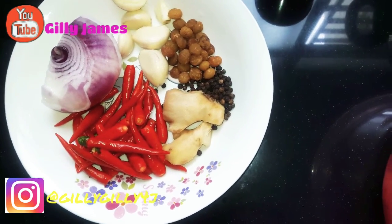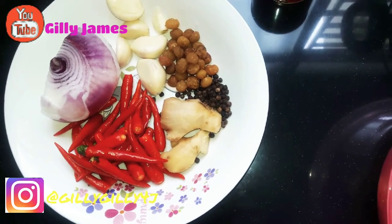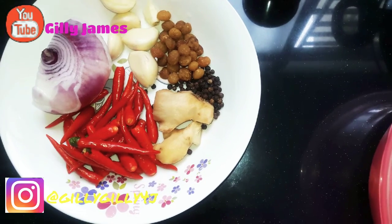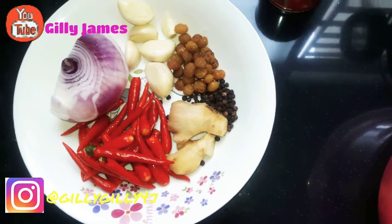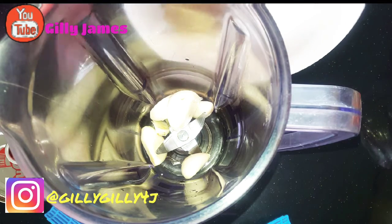So let's go straight ahead and do this. I already put my chicken — I'm using chicken and liver to cook this stew — so it's already on the fire, it's boiling. I'll go straight ahead and prepare my items for the stew. I'm going to put everything in the blender and just blend it.